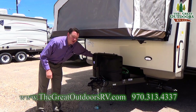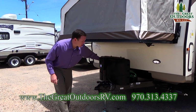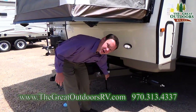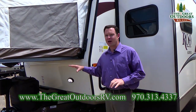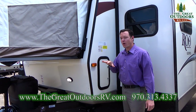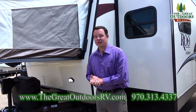Two 20-pound tanks, and you have a hard shell protecting your propane tanks instead of a soft shell, so this is going to last you a lot longer. Another thing to point out — this unit weighs 5,500 pounds dry. That does not include your water weight, your propane weight, or all your camping gear. The GVWR on this is 6,500 pounds, so that gives you about a thousand pounds worth of cargo that you can put in the camper.